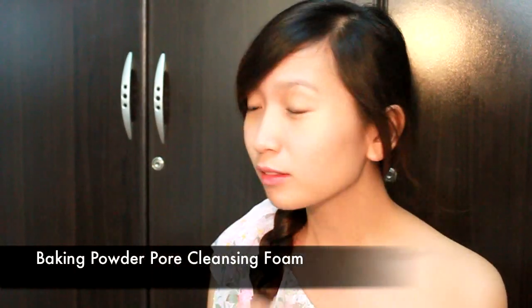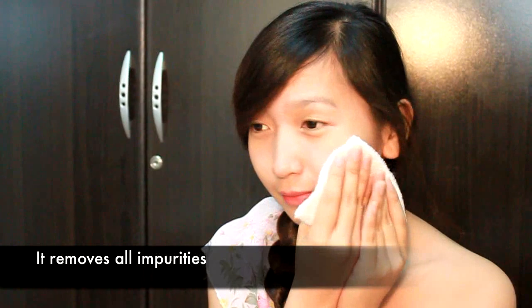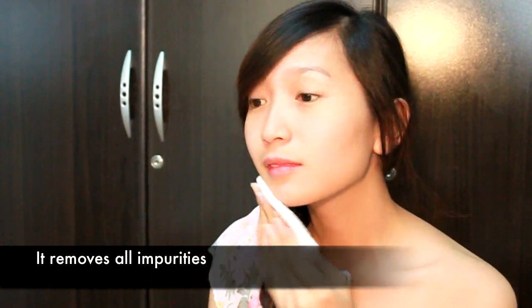Always start with a clean face. I wash my face with Baking Powder Pore Cleansing Foam. Its deep cleansing action and baking powder formulation rids my pores of all types of dirt and impurities. It keeps me acne-free, providing a clear canvas for makeup.